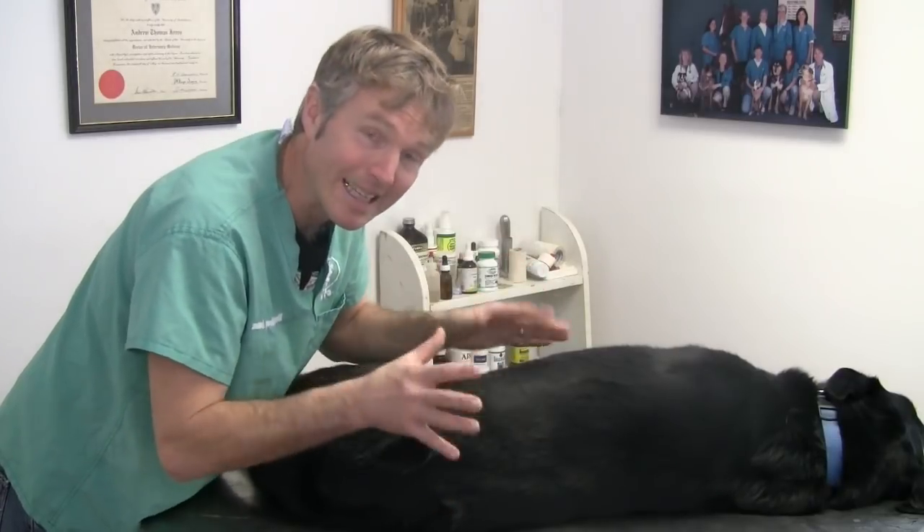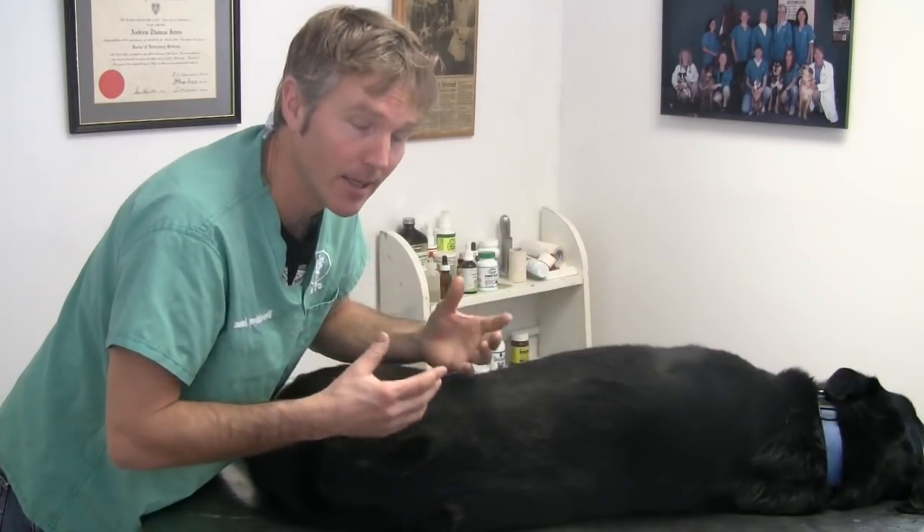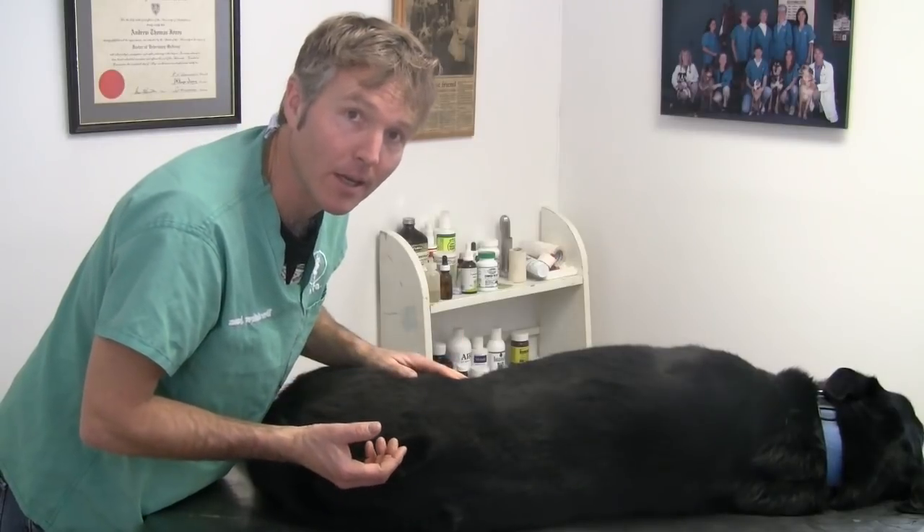So there are three key basic massage techniques that really can help your dog if they're in pain. Thank you for watching this edition of Veterinary Secrets. Click the link in the box below and I'll send you my free books and videos on how to treat your pets at home with my top natural remedies.